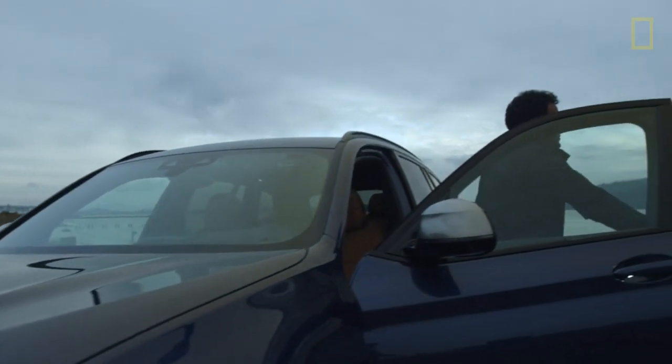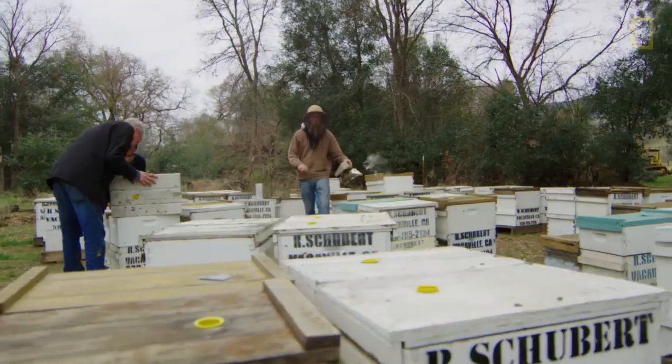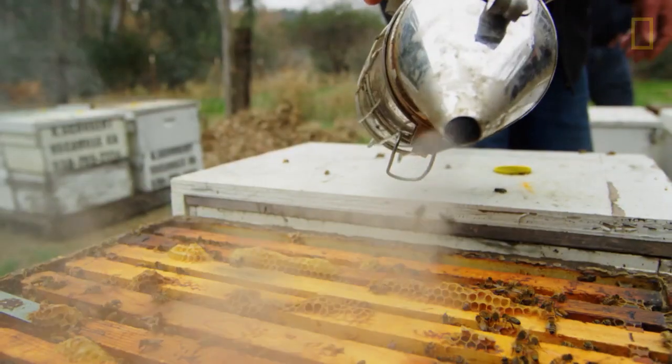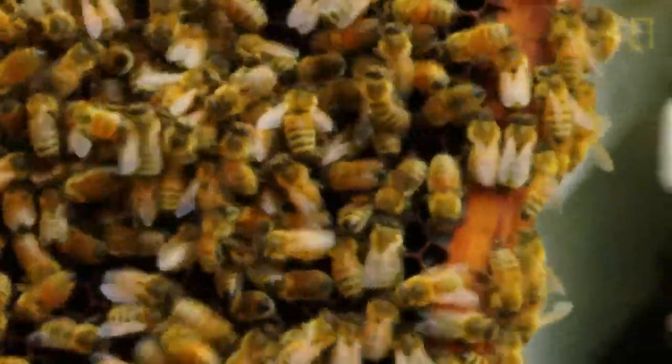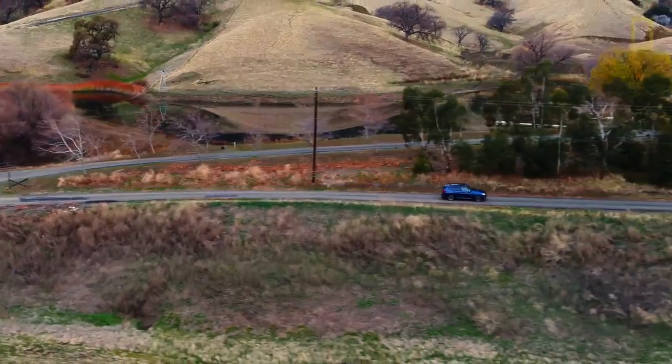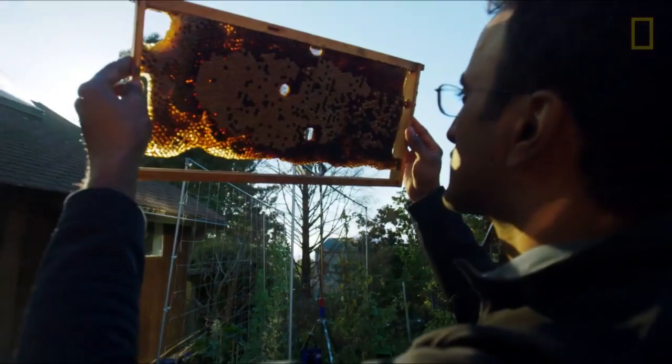So I was looking for this fresh approach to photographing bees, and I decided the best way to do that was to learn as much as I could from beekeepers themselves. Eventually, I brought bees back to my home in Berkeley. I watched them in my backyard every day.